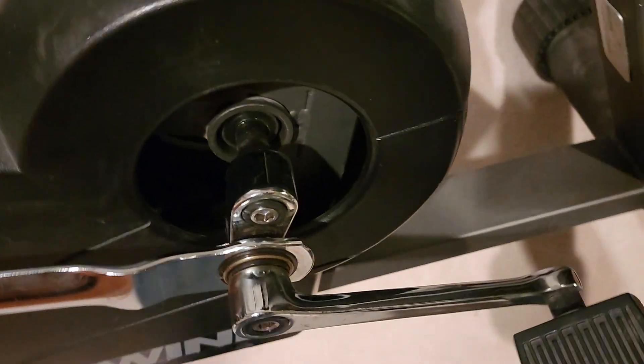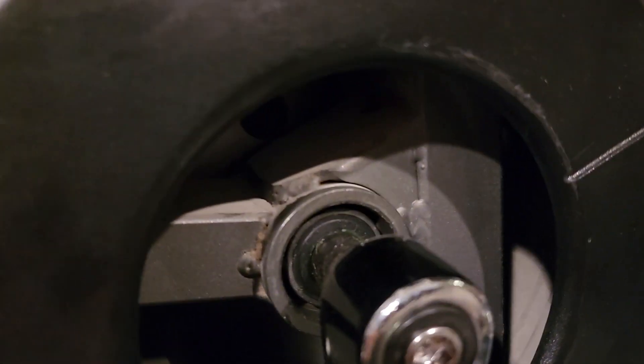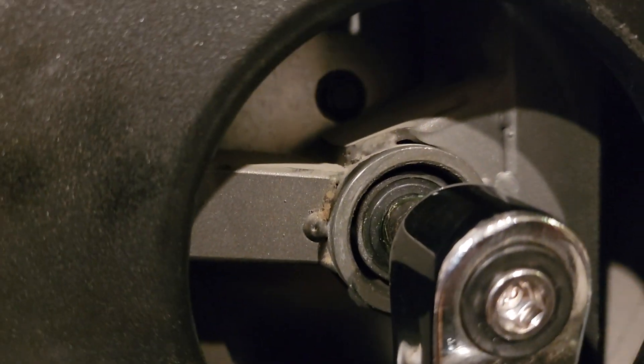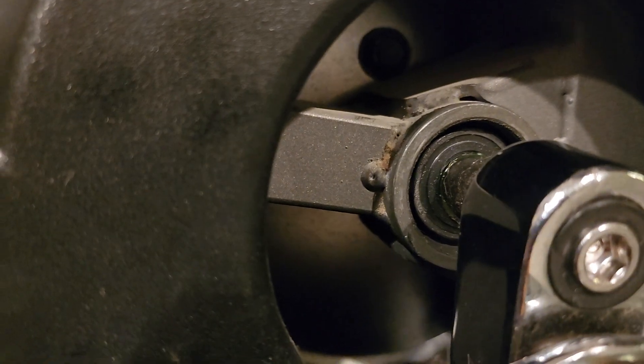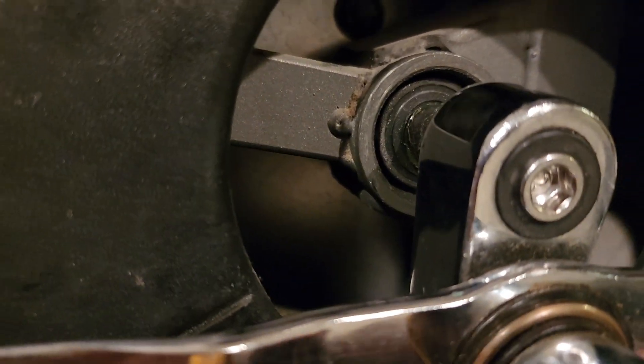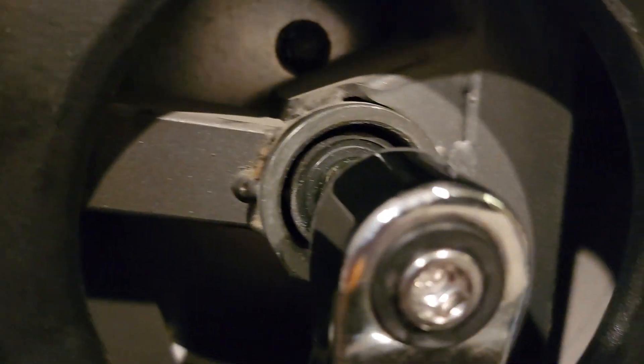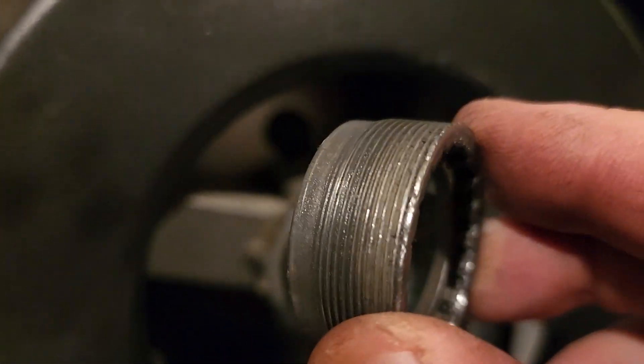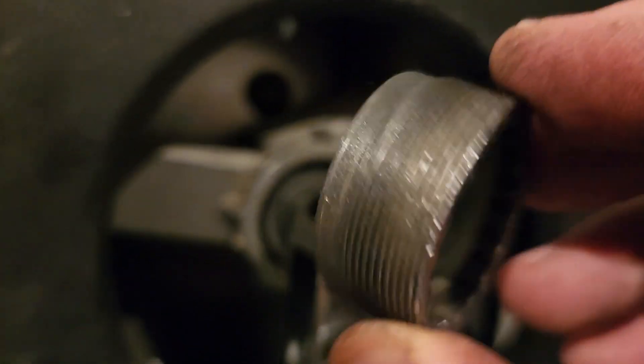This bike was having its bolt or little sleeve in there loosen up, so I had to take off the pedal and stuff. Here's an example of what the sleeve looks like — that's what unscrewed.